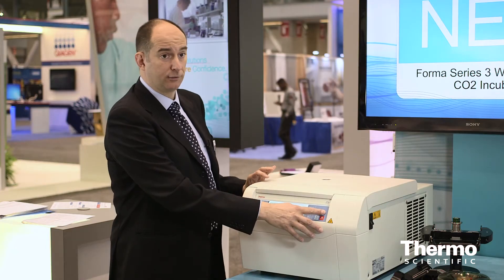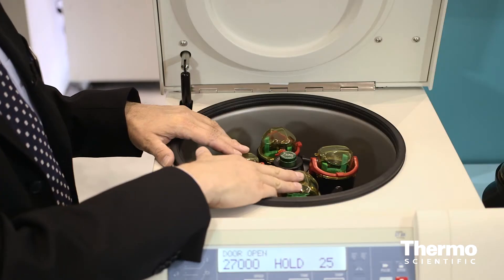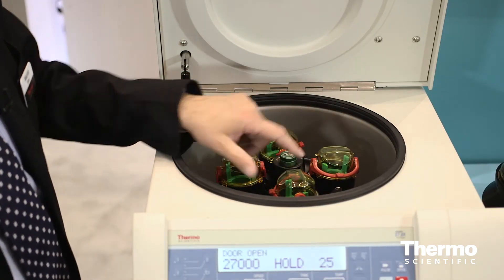The big news of the unit is it's extremely compact outside, as you can see, but it's extremely generous inside, because when you open it, the centrifugation chamber is pretty large. You can find inside a swing-out rotor that makes the whole difference in terms of flexibility in this segment.